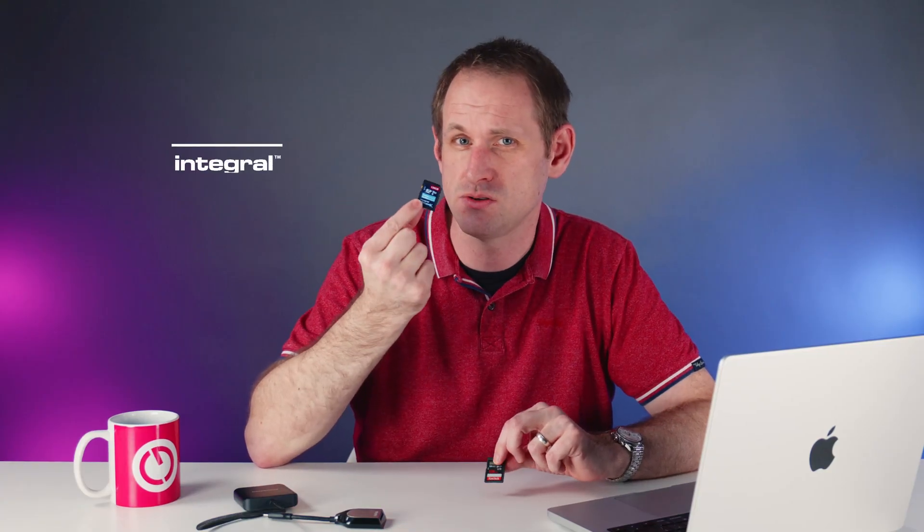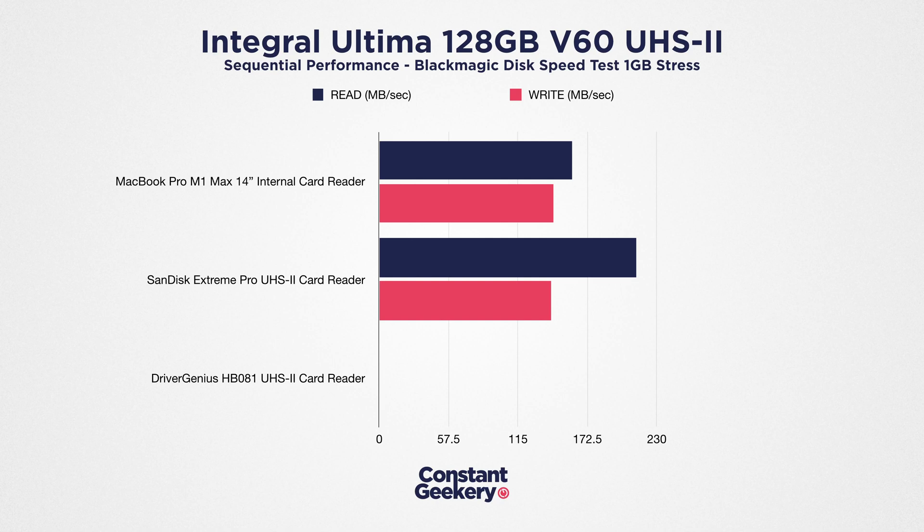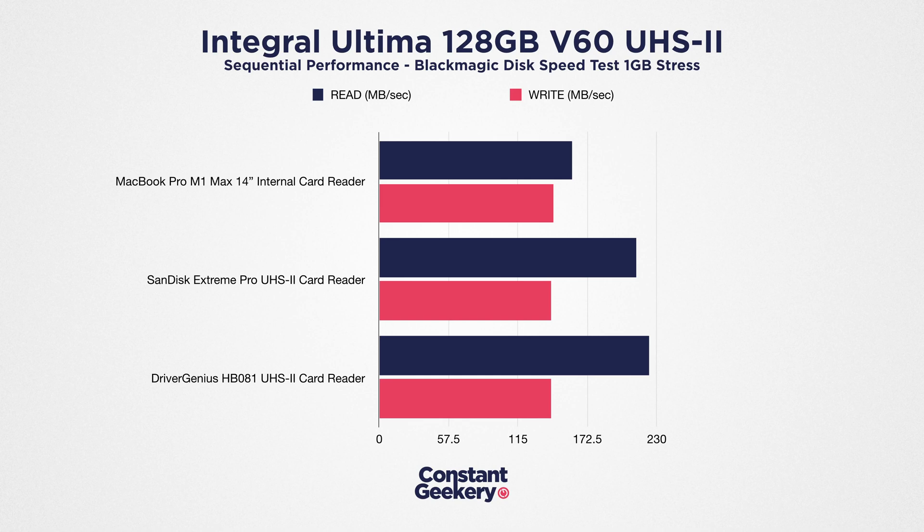Let's try this Integral UHS Type 2 card. It's a V60 rated card, so by no means the fastest on the market. The MacBook Pro scores 145 megabytes per second on write and 169 on read. With the SanDisk reader and the same card, it manages 142 megabytes per second on write but 213 on read — a whopping 33.5% improvement. I did an average of five runs and several additional runs before and after to double-check the results. The Driver Genius reader also managed 142 megabytes per second on write, but gets 223 on read — that's 39.6% faster than the MacBook Pro's reader, and 5% faster than the SanDisk reader.